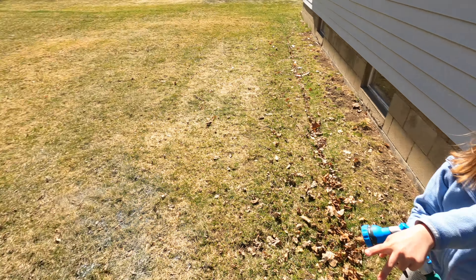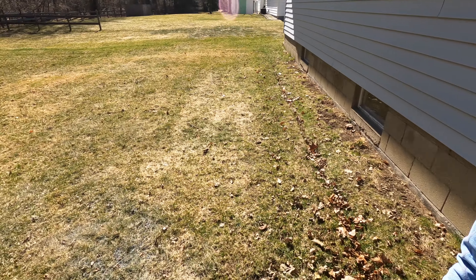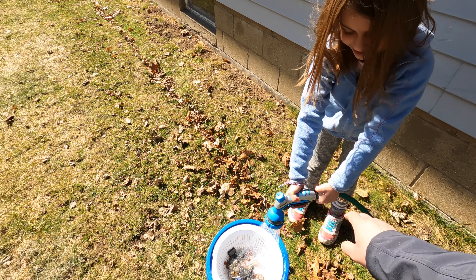Look at our dog — she's enjoying the sun. She looks comfortable. Oh, it's spraying everywhere! I was getting my shoes wet — I shouldn't have done that.